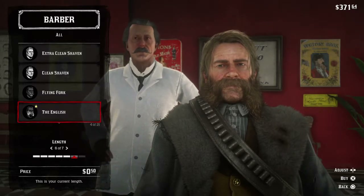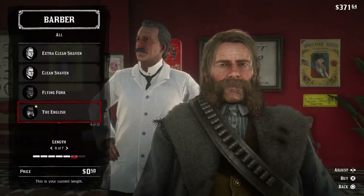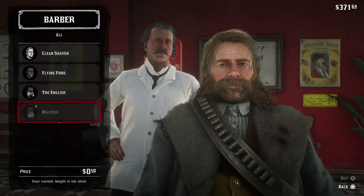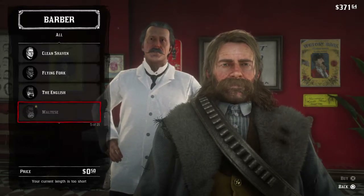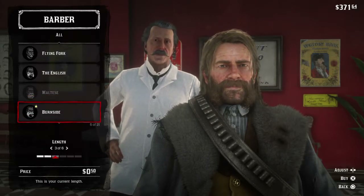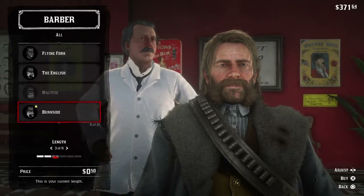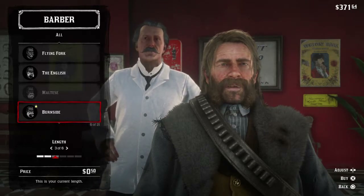So you got Colonel Sanders and then you got the English. The English — I don't know why they call it that, I guess because all the English people you'll ever meet are going to have this. And then you got the Maltese, which is what I'm sporting, which is basically a mullet for your chops — they're pomaded to the side and they stick out real far. And then you got Burnside, which I think they named after a city or something. You can see your sideburns are to the side on this one, and it's very pretty.